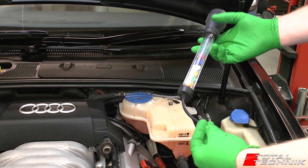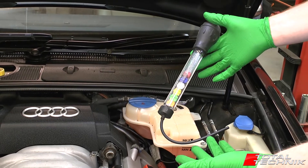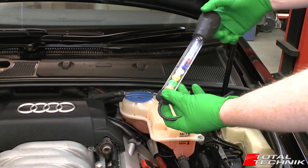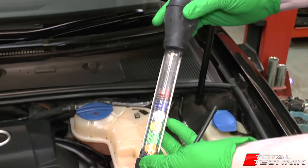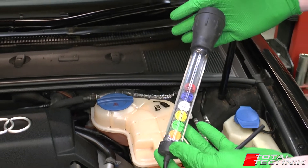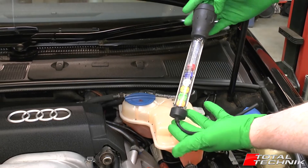Hi guys and welcome to another video from Total Technic. Today we're going to be showing you a demonstration on how to use the coolant tester tool. That's this type of tool here, which has the colored discs in and the little squeezy top. This is the most cost-effective and most common way of testing your coolant. We're going to have a little look at how this works.